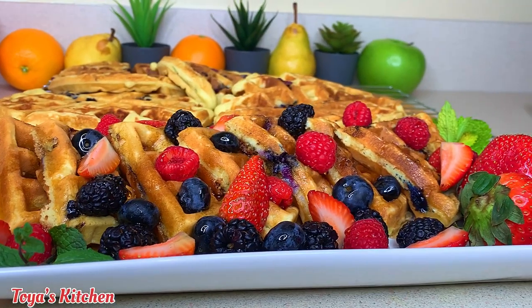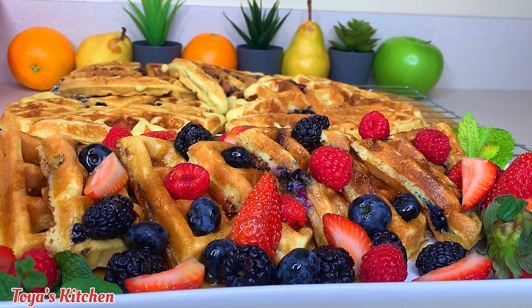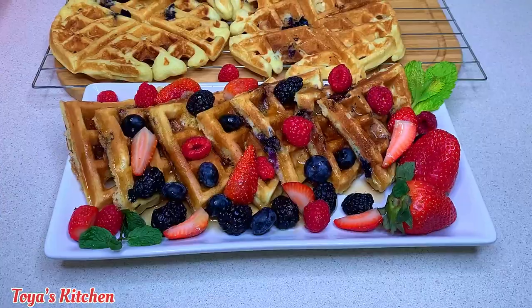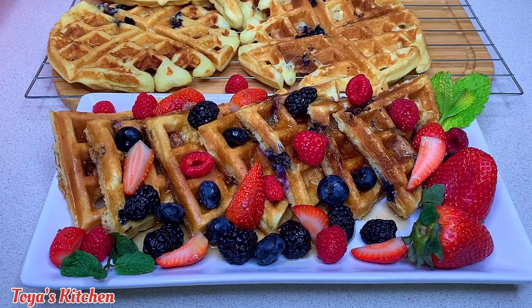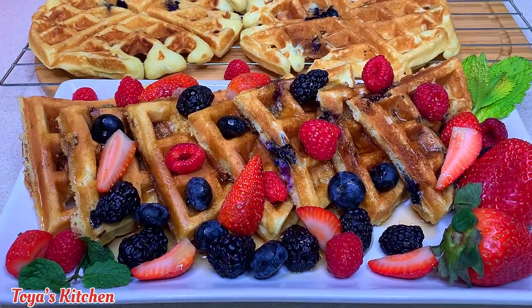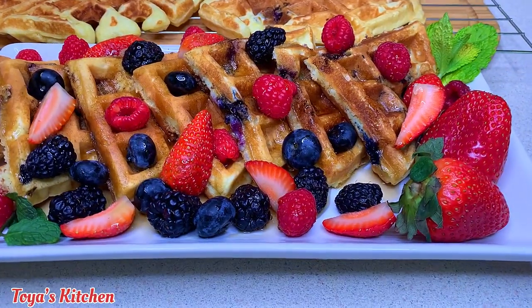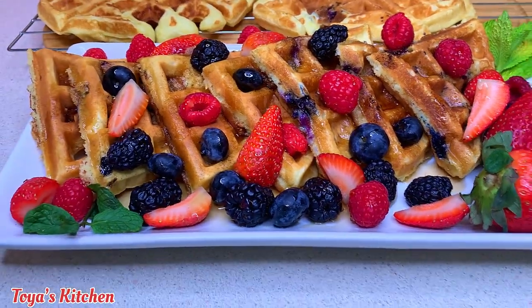The options are endless, and let me tell you, these were absolutely delicious! The perfect breakfast for a brunch date, a Black breakfast date, or if you want to surprise your special someone on Valentine's Day — this is the perfect breakfast for that occasion. Thank you so much for watching and I'll see you in my next one. Have a good day, bye for now!